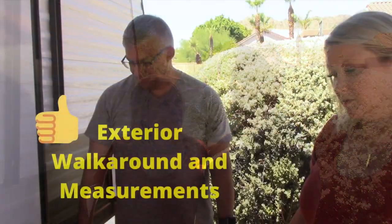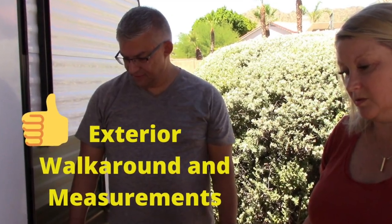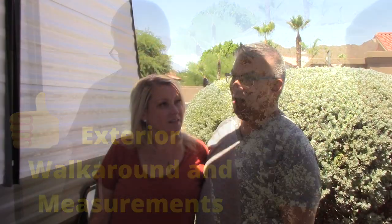Hey there, welcome back to another episode of Wildly Graceful. Today we are on the outside of the Coleman Lantern 17B. For a 17-foot travel trailer, the outside is pretty simple but pretty functional. You just got to be really particular about how you maximize all the features and functionality. Today we're not only going to walk around it, we're going to give you some measurements so if you've got yours on order and you're waiting for it, you can start doing some planning.